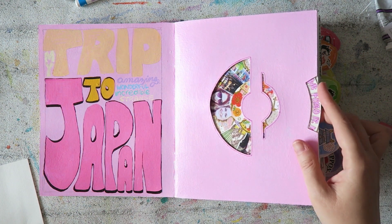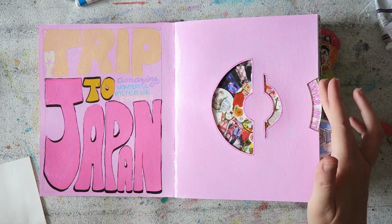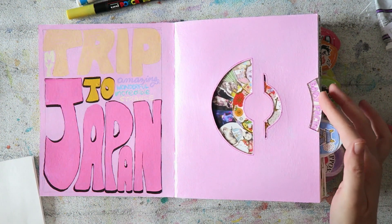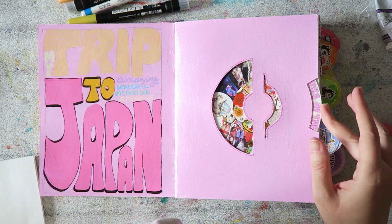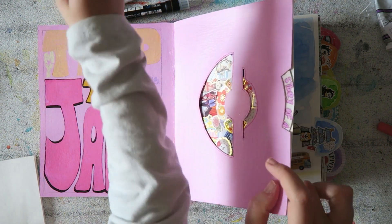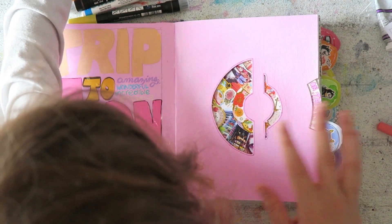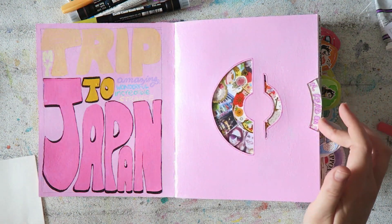I made this element — it's not from James's course but from another online course I found, which I can't fully recommend. I took their template, enlarged it to fit my size, and made this round element. It meant I could stick the second page to this one, so I didn't have to worry about the other page — the mechanism is just covered.